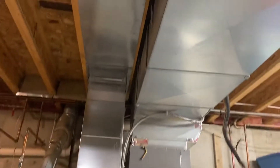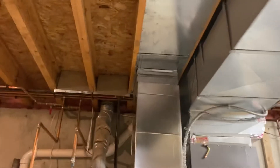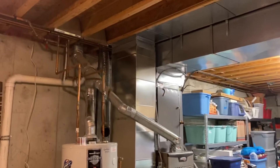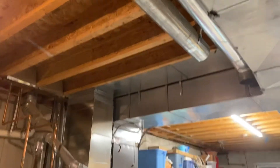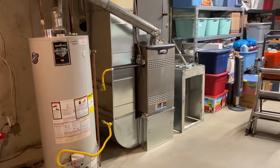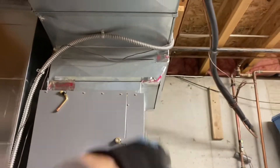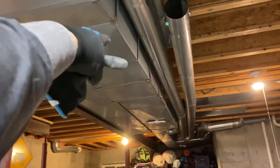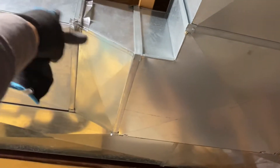This is just some of the standard stuff that when we have the opportunity, we try to do to make the system work better overall. The next stage will be removing this trunk line and cutting it down - as you can see, a good six inches - cutting it down to match this one, and then we'll taper it to that one. That'll be the final stage.